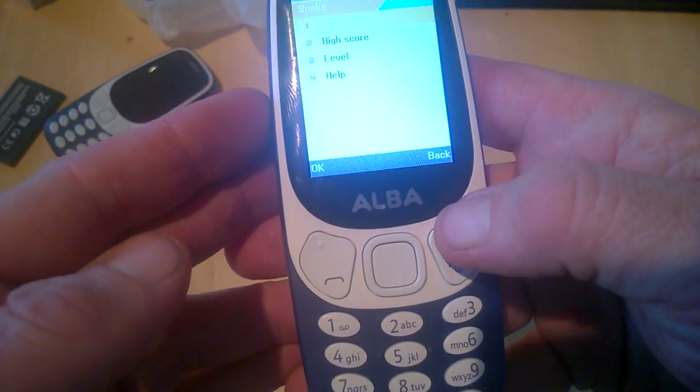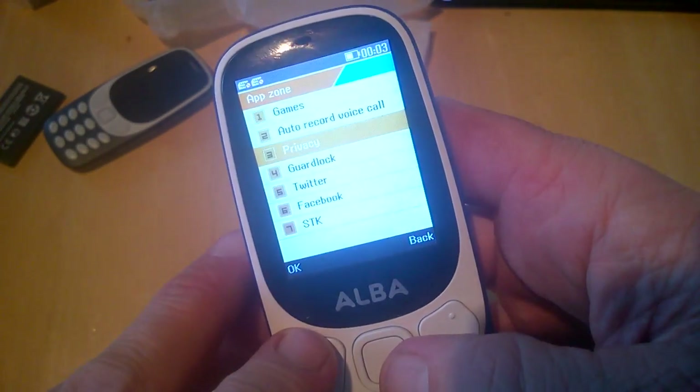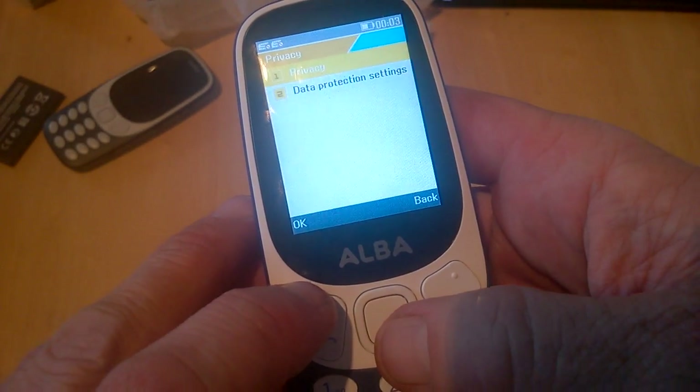Let's have a look at Snake — new game — yeah, it's a pretty simple game of Snake. And in privacy settings we have data protection settings and privacy options.